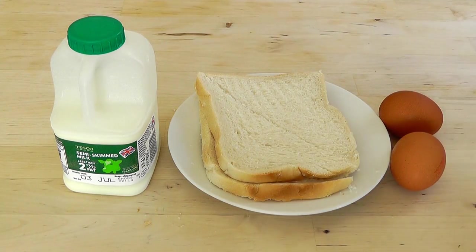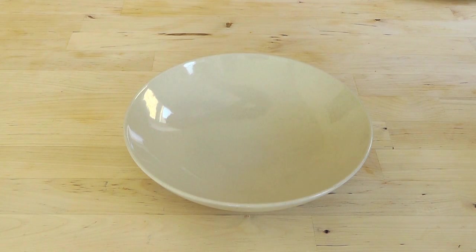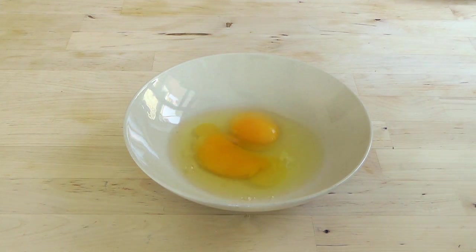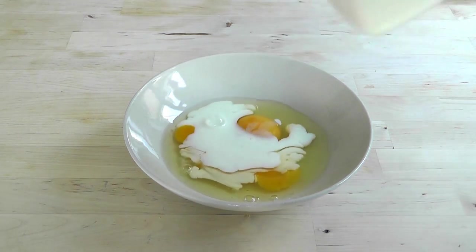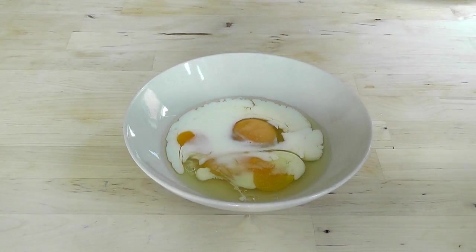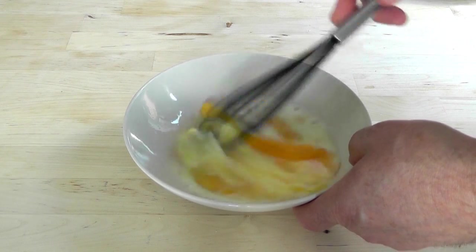I'm going to beat the eggs, add the milk and a little bit of salt, then we go over and start cooking. I'm just going to crack the two eggs, add just a splash of milk — you don't have to add the milk, you can use it as it is — and also a little bit of salt. I've got one of these balloon whisks, so give it a good mix.